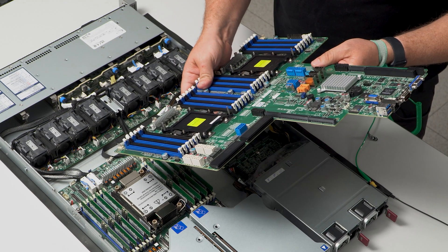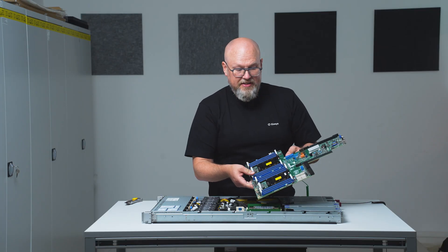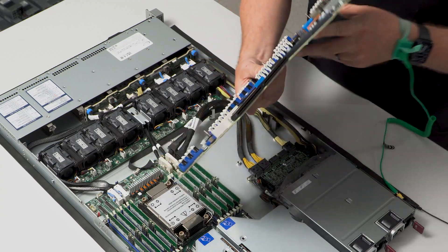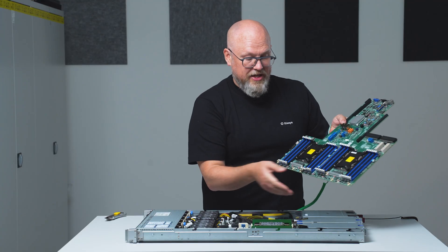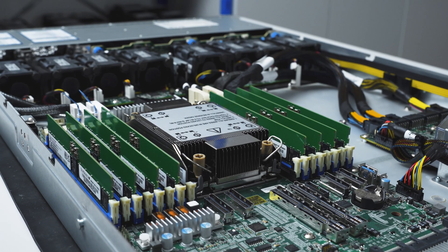For reference, this is what a dual socket system board looked like a few generations back, where you can see the ATX 12-volt connectors, for example, and how big this thing actually is. Compared to that, this one will almost not fit inside the chassis. So — huge improvement.